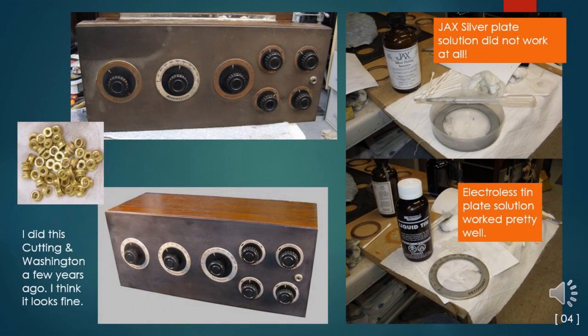Could these dials be replated with my skills and available shop capabilities? After owning a Cutting & Washington 11A for more than 25 years, I decided to attempt to use a Jaxx brand electrolytic silver plating solution. I'd had great success cleaning many brass thumb nuts and tried to achieve the same bright yellow brass finish on these brass rings, but for unknown reasons the brass would not return to that bright condition. The Jaxx silver plate solution did not work at all. I cleaned off the attempt and tried electrolytic tin plate solution instead. It did plate onto the rings okay, and after some buffing the rings looked very much like the one surviving silver-plated ring.